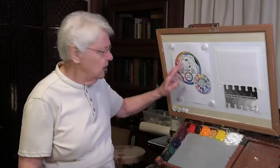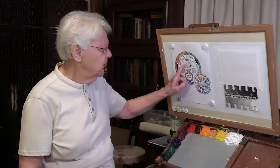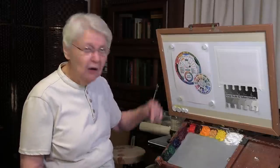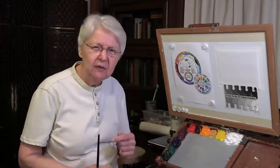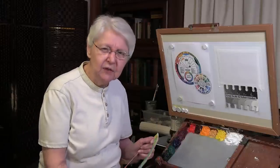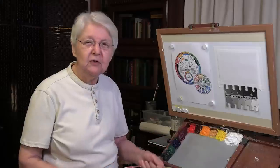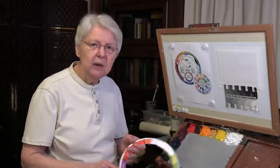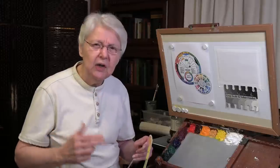Most of you, when you purchased a color wheel, got one that looks something like this. It's got all this stuff on the inside, back and front — all these little things I call garbage. It is purported to be very helpful to you to find the right color, but you don't need that stuff. When I was in the classroom, I always had my students rip out that stuff in the middle. It just gets in the way between you and your ability to really use the color wheel.